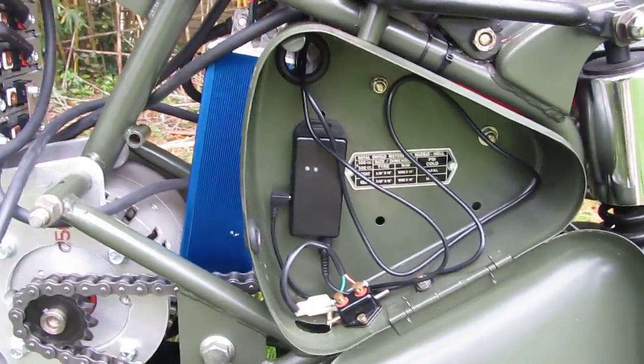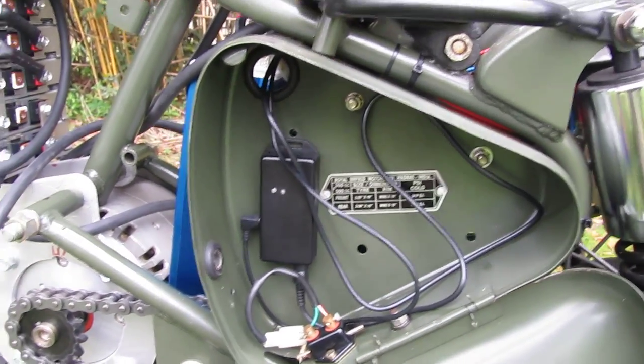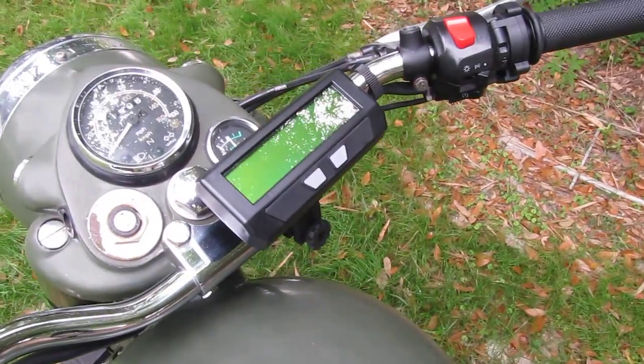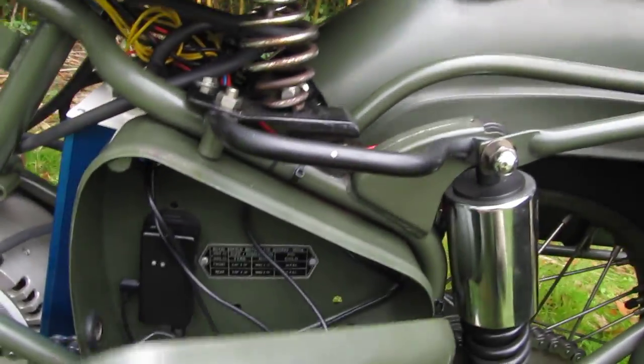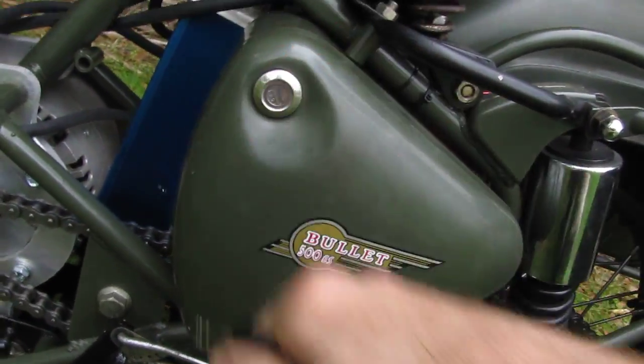In the left toolbox there's not much — only the data logger for the Cycle Analyst. That has a little microSD card that will record all the data produced by the Cycle Analyst. The Cycle Analyst itself sits on the handlebars, and that tells me how fast I'm going, how much power I'm using, and all the things that I need to know while I'm riding. The data logger allows me to take that back to the computer and do more analysis if I want to.